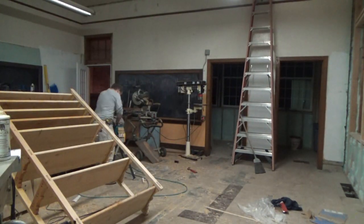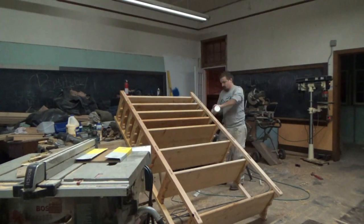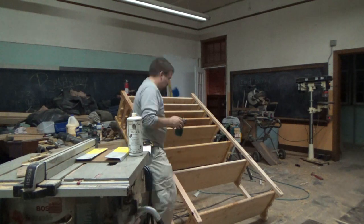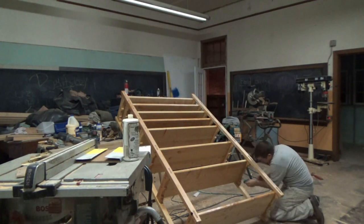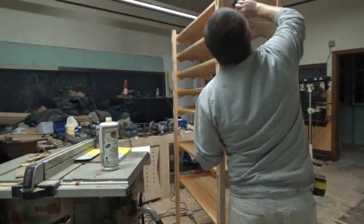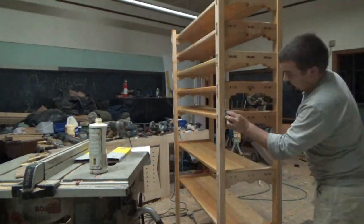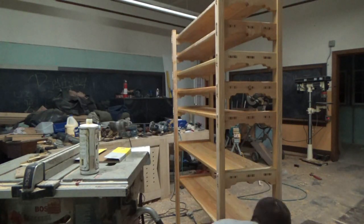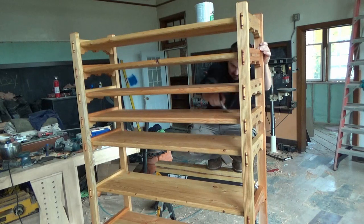I was surprised by how well the color came out on the fir and larch. I'm not really a fan of pine in general — I much prefer working with hardwood — but as you can see by the shop, this is in the schoolhouse I'm rehabbing right now, and I have my wood shop set up in one of the old classrooms.